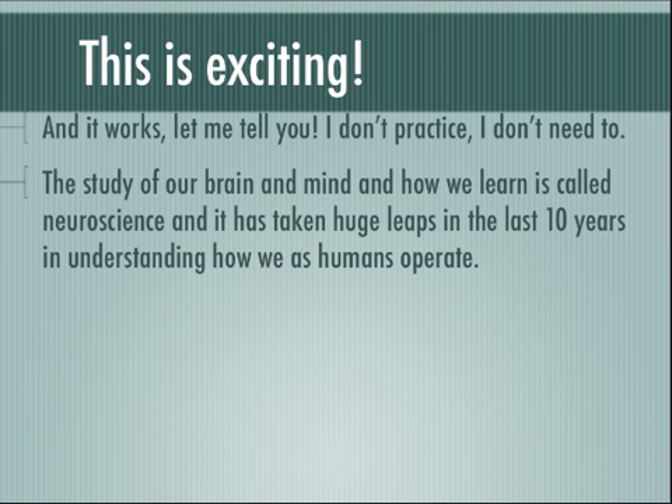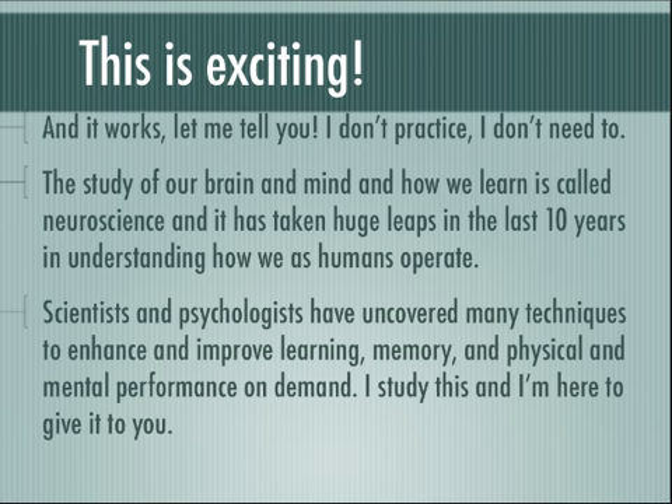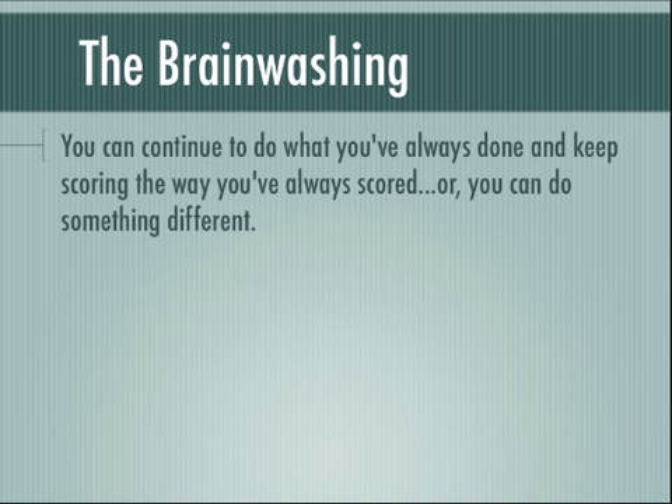The study of our brain and mind and how we learn is called neuroscience, and it's taken huge leaps in the last 10 years in understanding how we as humans operate. The sports world is taking advantage of it. Scientists and psychologists have uncovered so many techniques, discovering how to enhance and improve your learning, your memory, your physical and mental performance on demand. I study this and I'm here to bring it to you. You can continue to do what you've always done and keep scoring the way you've always scored, or you can do something different.